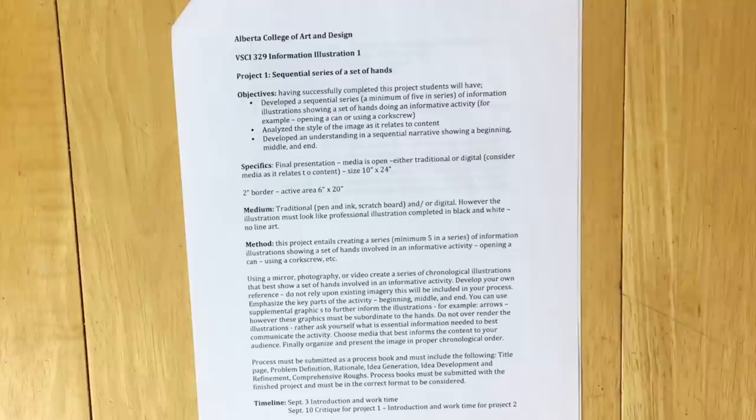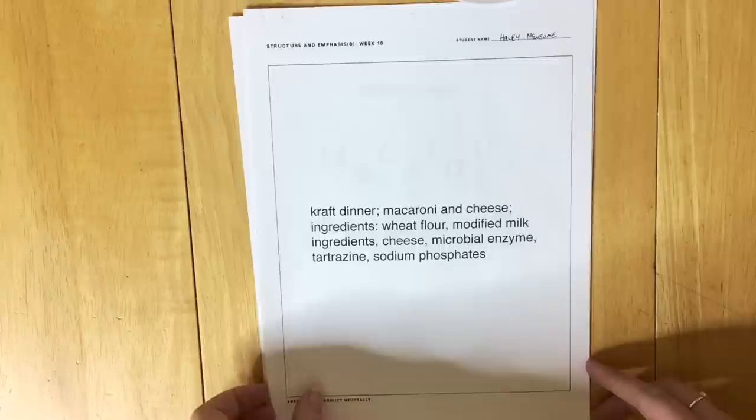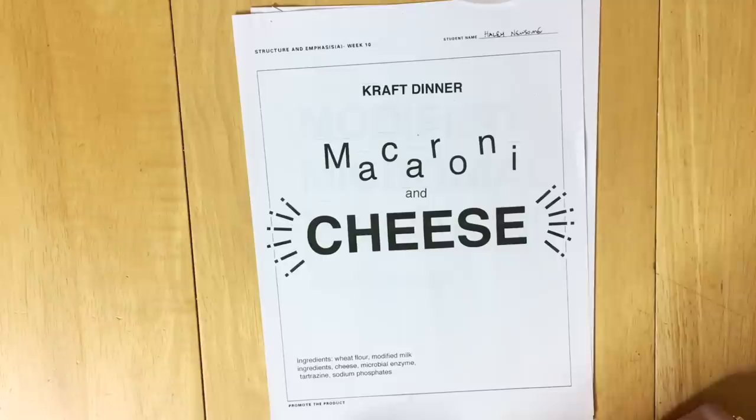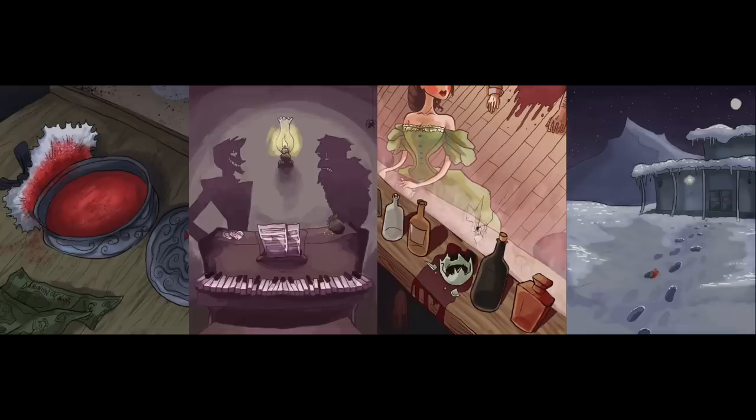I also had some heinously boring assignments, like this one about drawing a set of hands — basically every artist's nightmare where you just draw hands over and over again. There were some type projects, which I was really bad at. In this one you had to take the ingredients of the Kraft Dinner mac and cheese and present it in a negative, positive, and neutral light by putting emphasis on different words depending on whether you wanted the customer to like or dislike the macaroni.